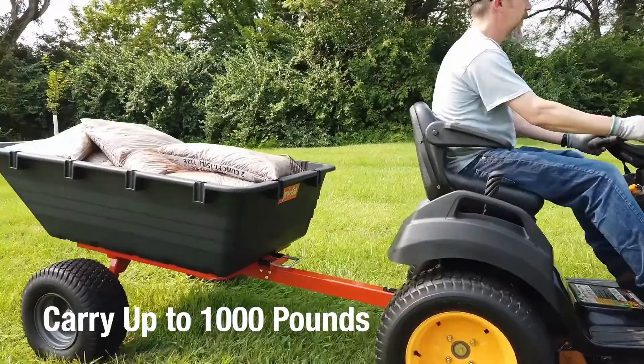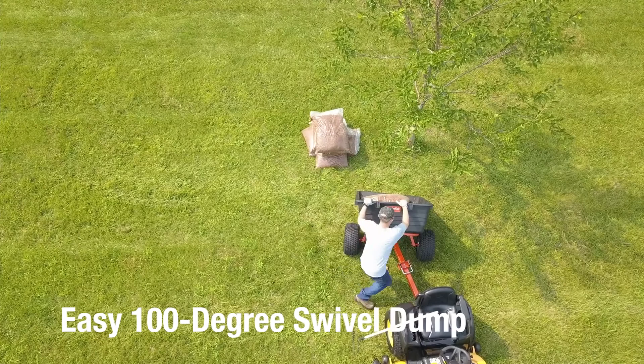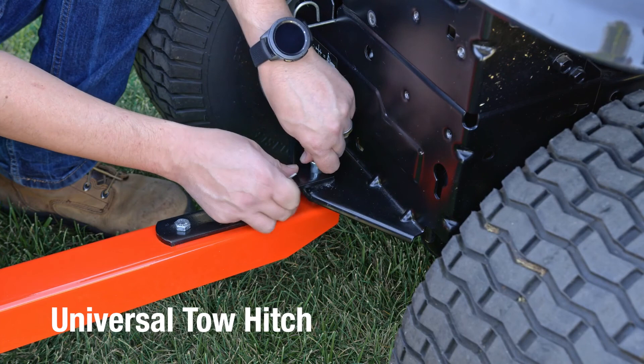With its 17 cubic foot capacity, the kart can carry up to 1,000 pounds, and the ergonomic heavy-duty latch system makes for easy emptying. Just unlatch the handle and tip the kart back to empty its contents right where you want them, thanks to the 100-degree swivel feature.